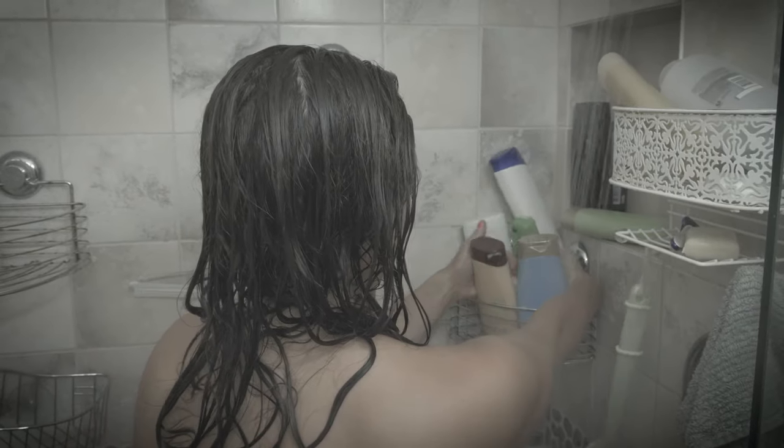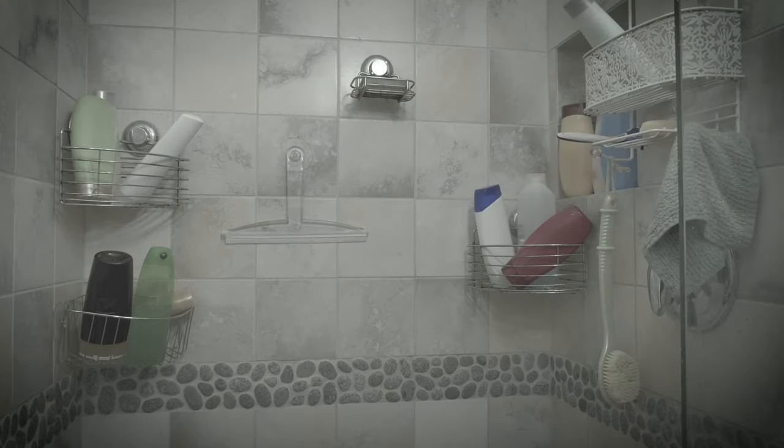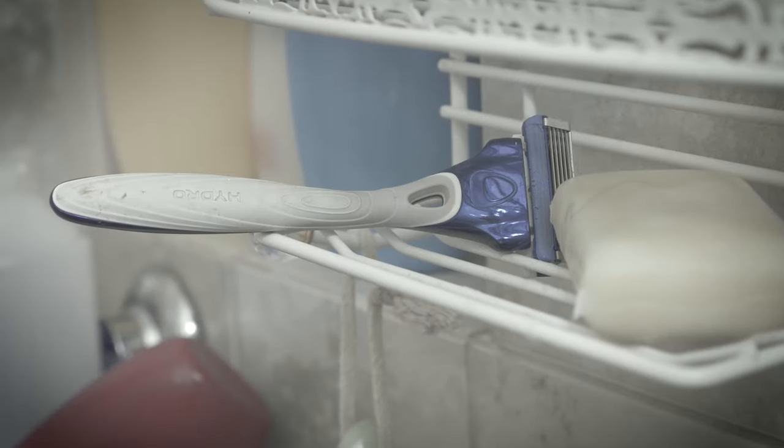Does taking a shower feel like a chore? Is your shower a cluttered mess? Do tiny ledges make you feel like there's never enough space for all your products?